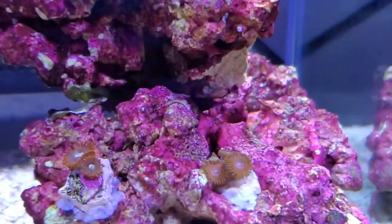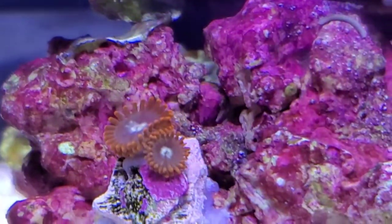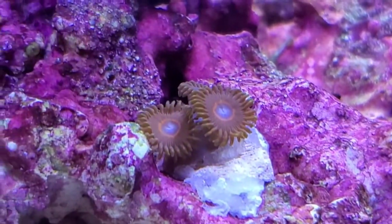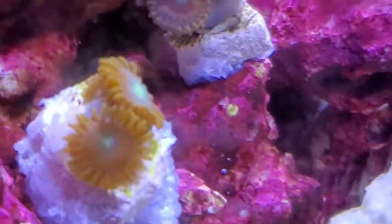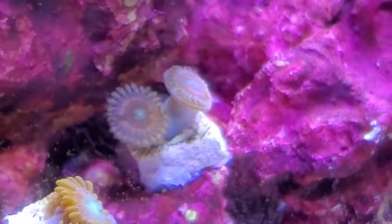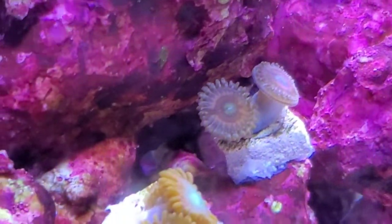I'm not sure which are which. If anybody's watching this and they know, I would love to find out which are which, but they're starting to color up very nicely. I'm liking the look. They are super tiny, which is why some of these shots are a little bit blurry. I think that might be the Cat Eyes, if I had to bet.